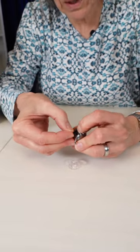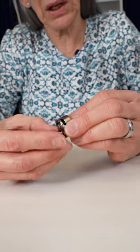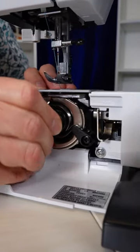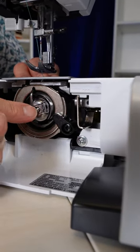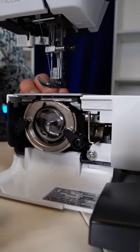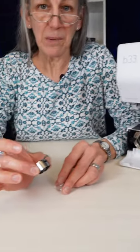That same piece of metal also works to hold the bobbin case into the machine. So we put the bobbin case on the spindle, match up that little notch there and you can see the bobbin case hangs on to the end of the spindle because the end of the spindle has a little groove there which connects to that piece of metal. So that's how these bobbin cases work.